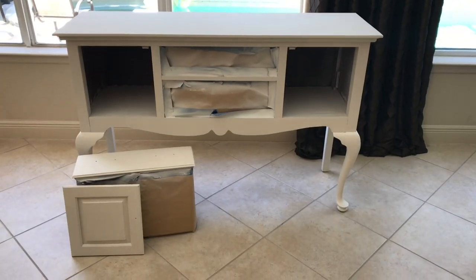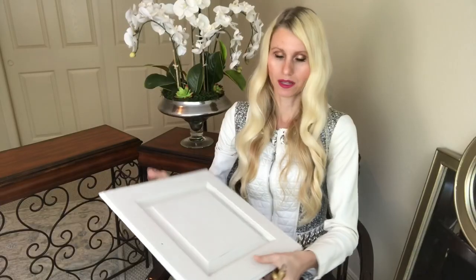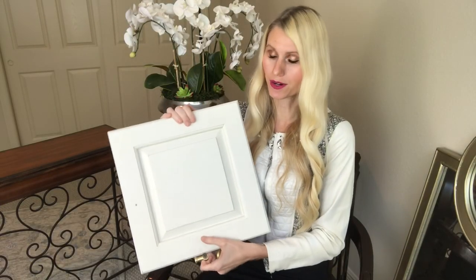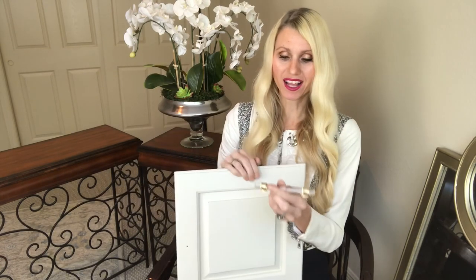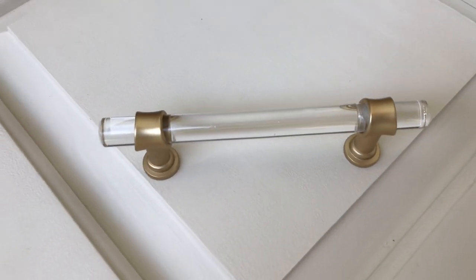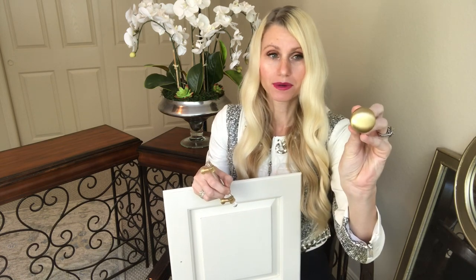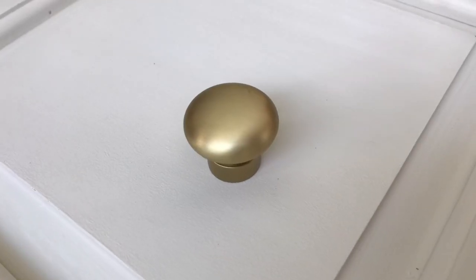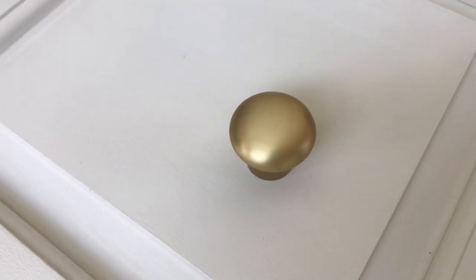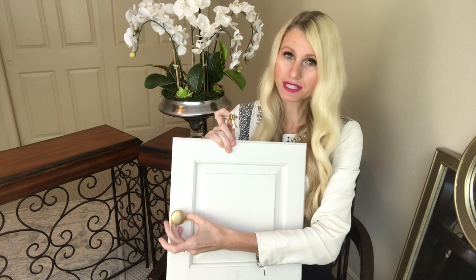Here's a sneak peek — here's one of the finished doors. I'm also going to change the hardware. I got these beautiful door pulls from Amazon — I love the acrylic handle with the brushed gold. I also found a coordinating knob at Lowe's with that same brushed gold finish, and it's really going to update the entire look of this buffet.